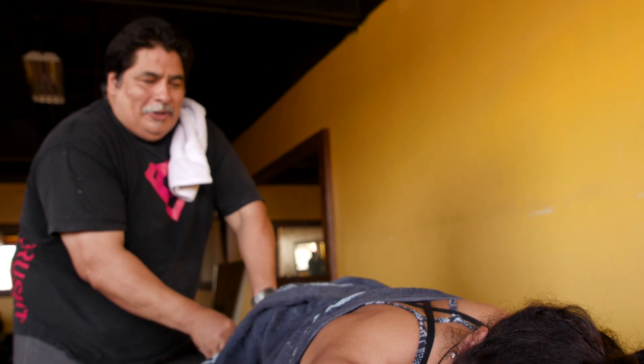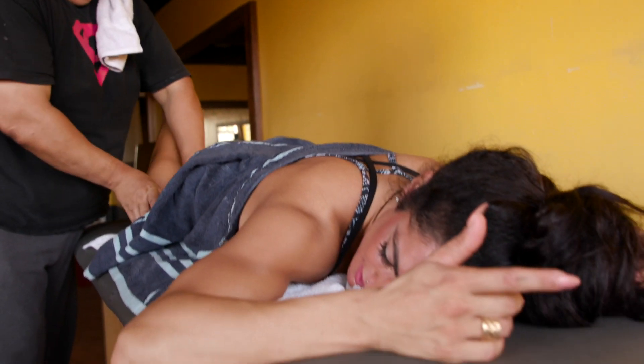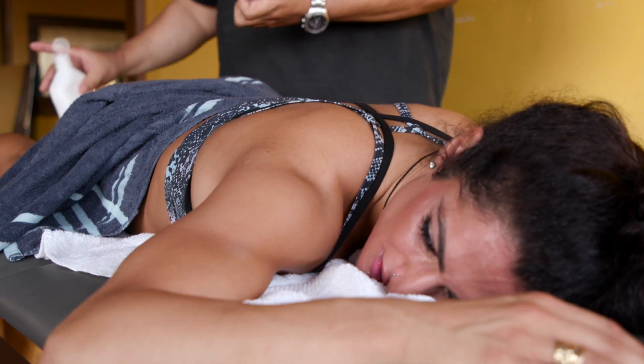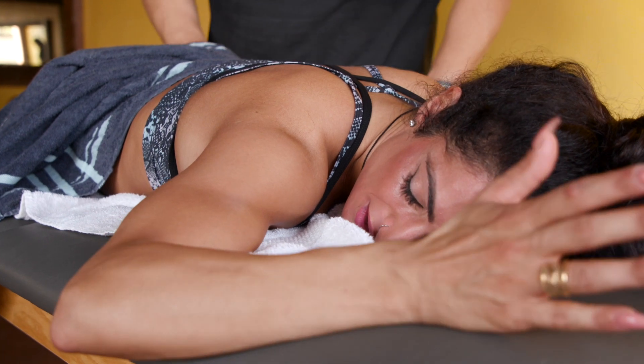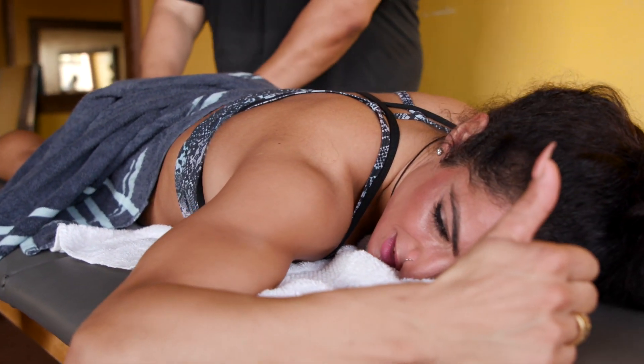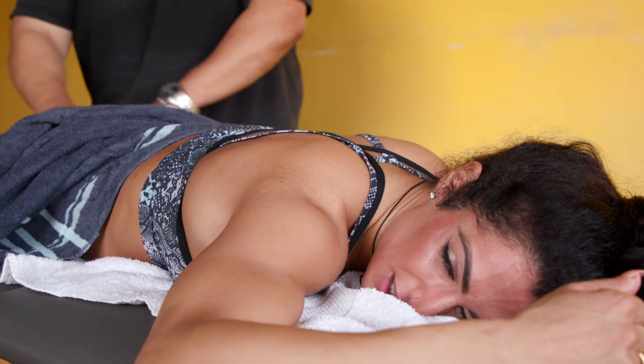When the muscle's healthy, it doesn't hurt at all — like right now it doesn't hurt at all. But there are times where it really hurts. My glutes and hamstrings are always tight, so those usually hurt more. But right now nothing's hurting. Looks like my body's feeling healthy and doing well.